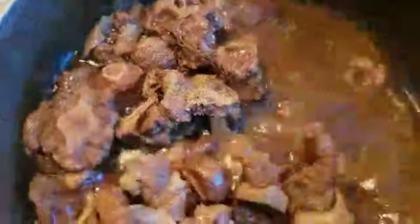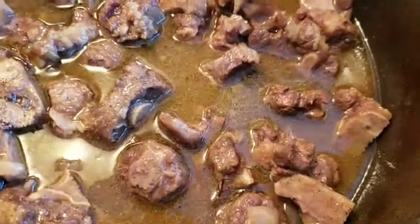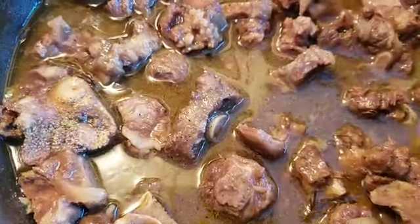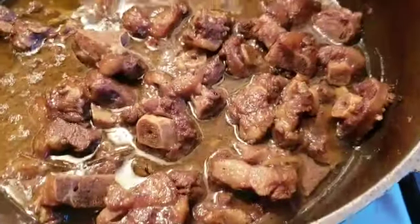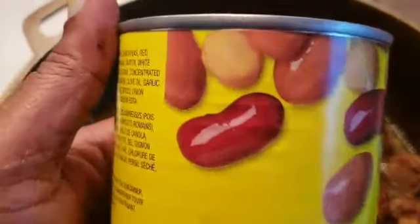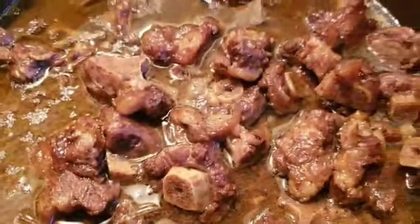I'm gonna throw some more onions in there and just a little bit more soy sauce to get it a little bit darker. I don't like my oxtail too light — I like it with a little bit of color, so I need just a little bit more soy sauce. Then it's back in the oven for another hour. It's half an hour later, so now I'm going to add the beans and put it back in the oven for another 20 minutes to bring it to a nice big gravy — and hopefully by then it's yum yum yum.